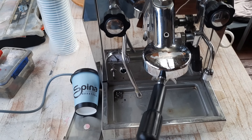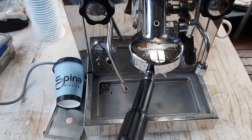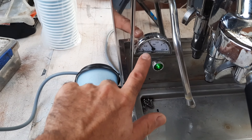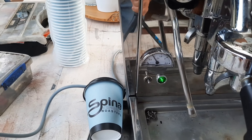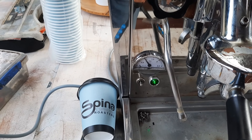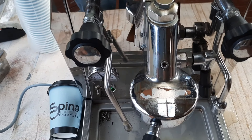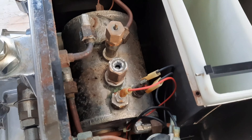This machine was brought in by a customer complaining that it's blowing steam at the top. Taking the top off — the pressure stat is just under one bar. We don't want to go much higher than one to one and a half bar. The pressure stat itself says one and a half, but I'll stop it before that or you're going to get boiling hot water out through the group head.